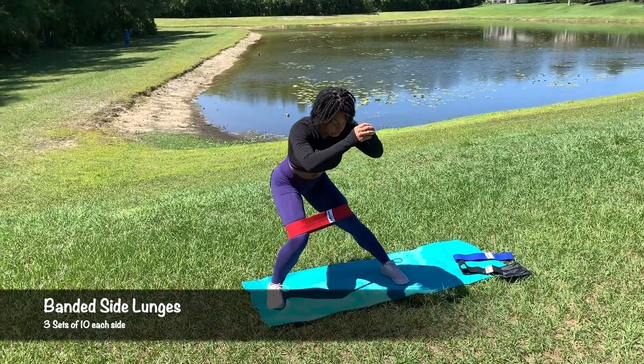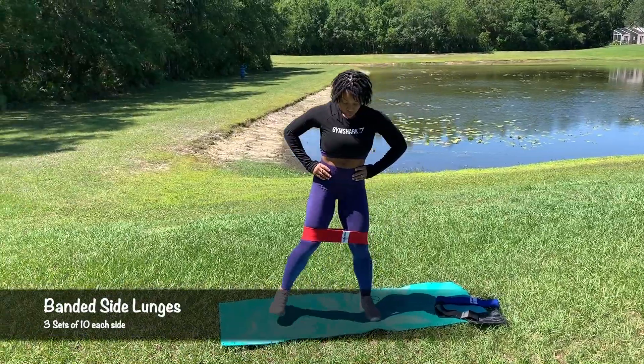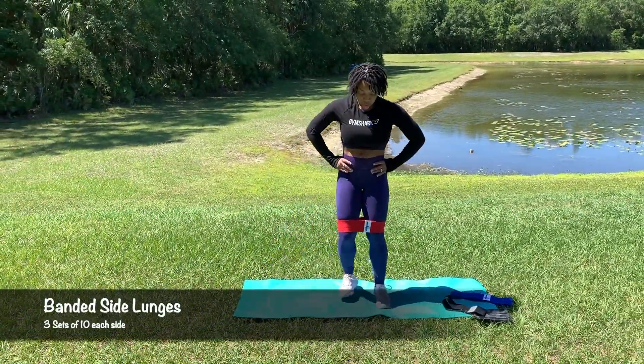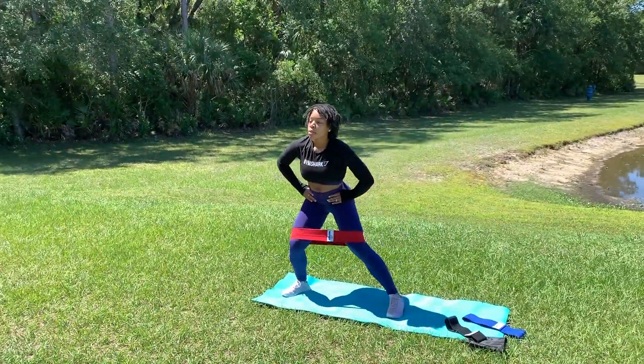These standing side lunges were so good. It gave me a nice stretch in my hamstrings and burn in my glutes. You will perform three sets of 10 reps on each side. The deeper the lunge, the better. The heavier the band, the more intense the exercise.